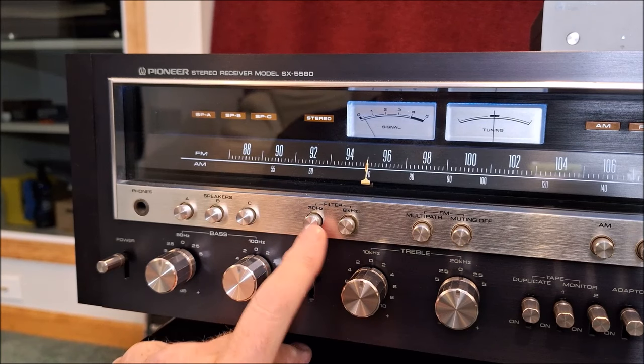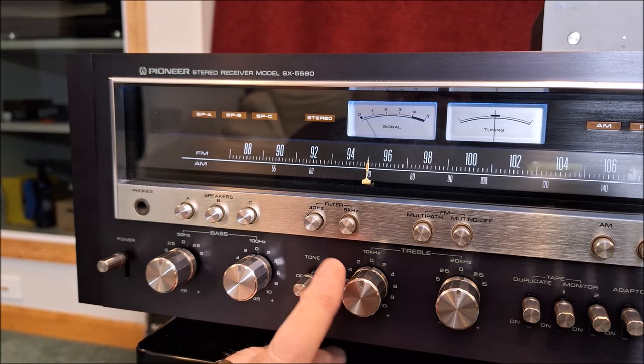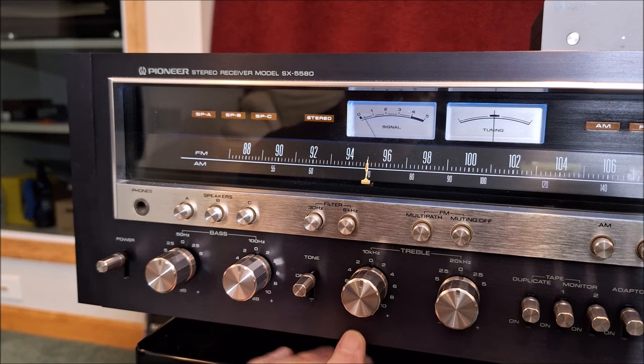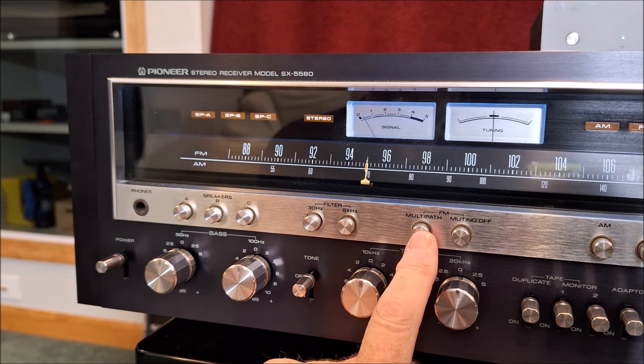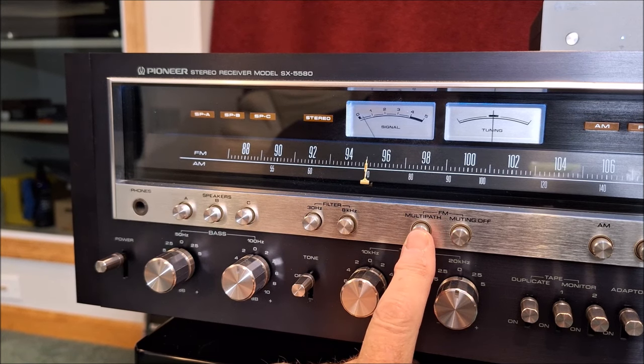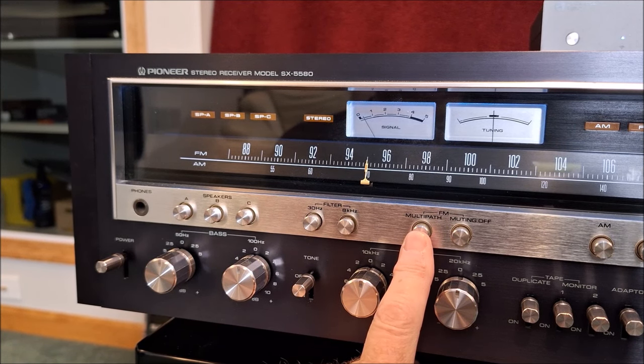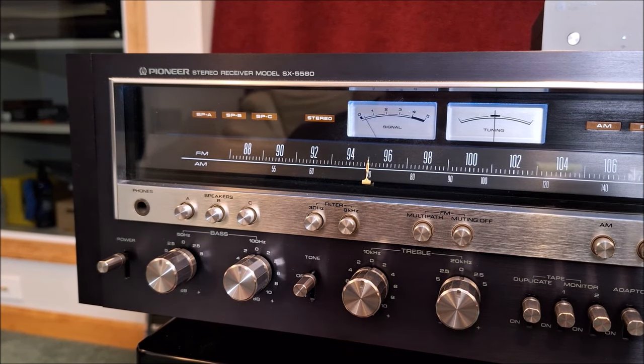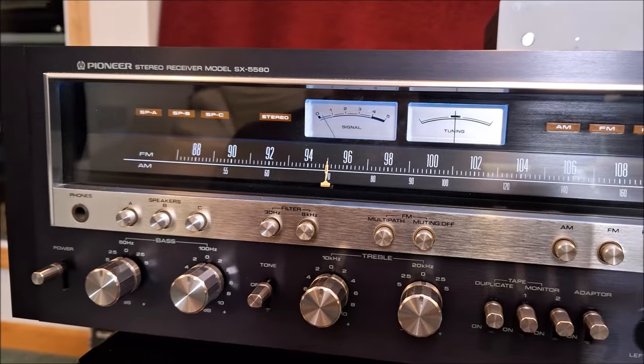Then we have a 30 Hz filter, which is basically a subsonic filter for turntable use, and an 8 kHz cut filter, which is to eliminate potential scratches and hiss from tape decks that don't have Dolby or from FM broadcasts, which can carry some noise in that bandwidth. Then we have a multipath control — when two radio stations are close to one another and signals hit your antenna just a short time apart, it can cause a pulsing sound, and so this eliminates that multipath. And FM muting just eliminates the static between stations.